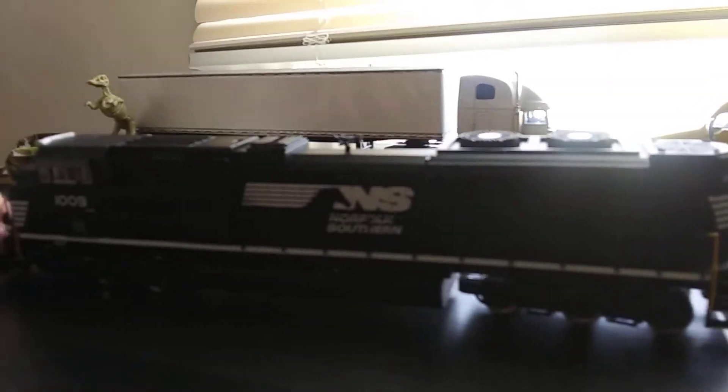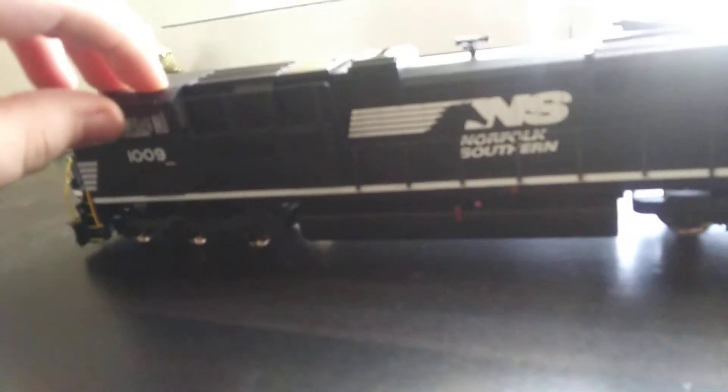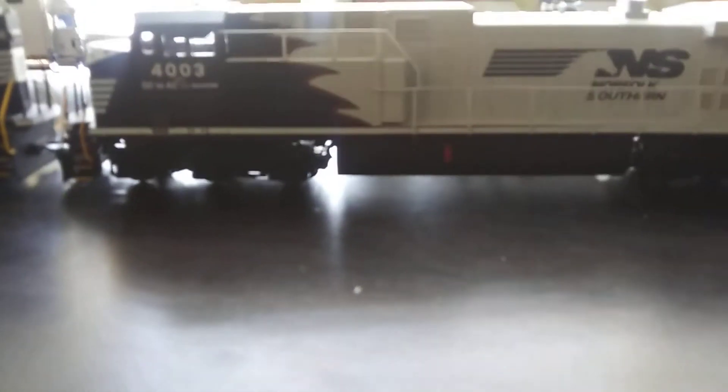My rating for this one is 8.5 out of 10. The reason I gave it 8.5 is because it's good, it looks good, but it's missing a bell and it doesn't have movable sun visors. And this one I'll give a 9 out of 10 because everything's there - the bell is right there, it has movable sun visors - but the only thing that gives it a 9 instead of 10 is because the plow is too low.